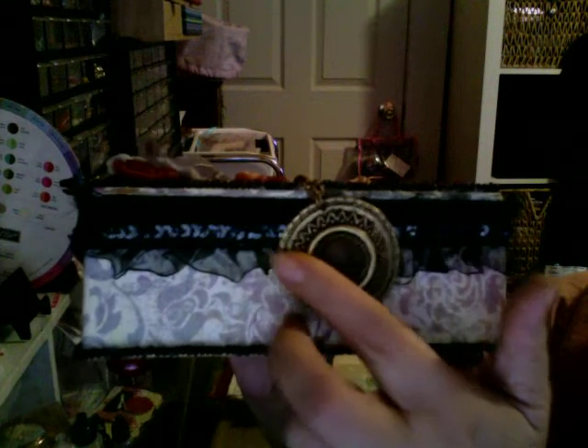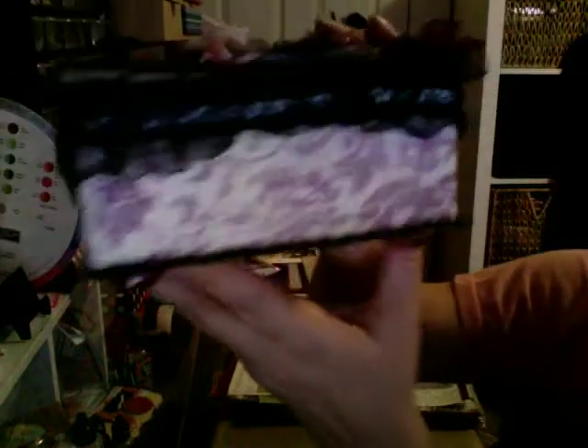This lace here comes with sequins right here, and that was sent to me by Scarlet - Scrapping Pekingese. Then I added the same beaded necklace right here at the bottom, and it goes all the way around to the back, all the way around the box, both top and bottom.